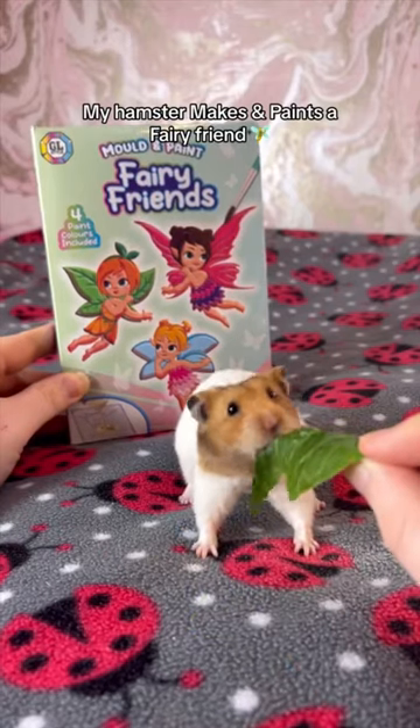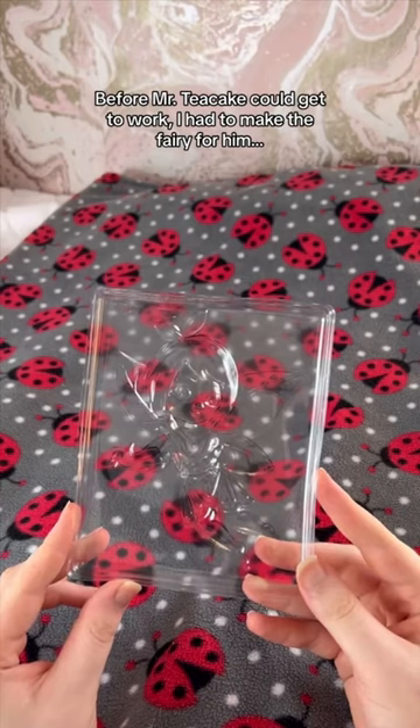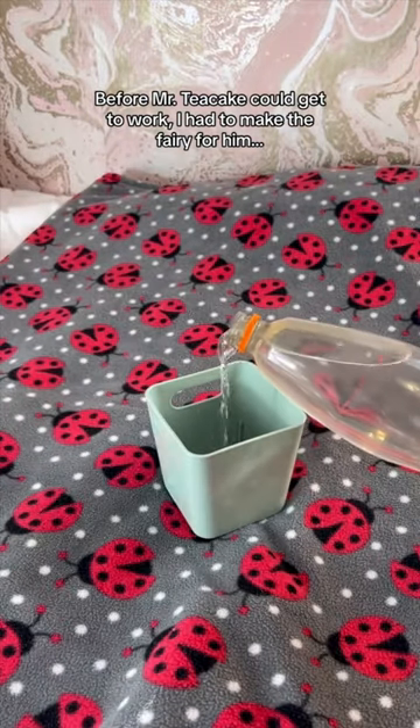My hamster makes and paints a fairy friend. Before Mr. Teacake could get to work, I had to make the fairy for him.